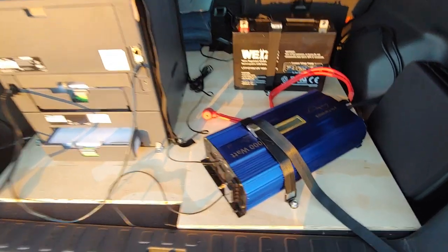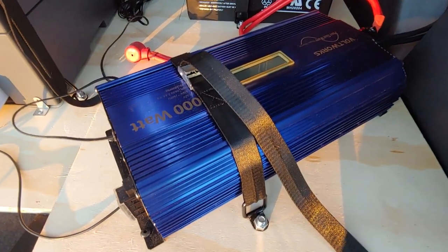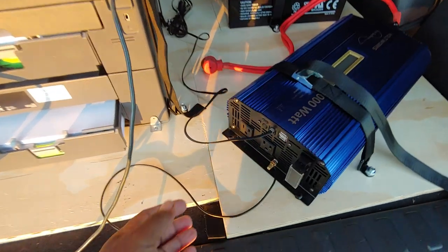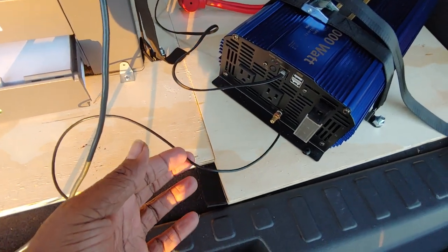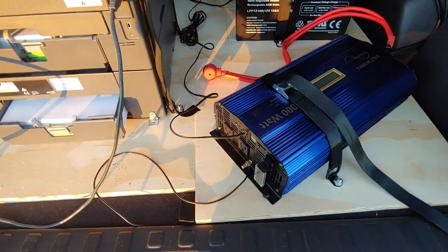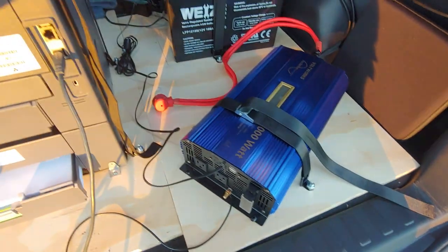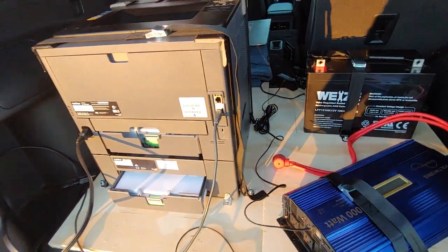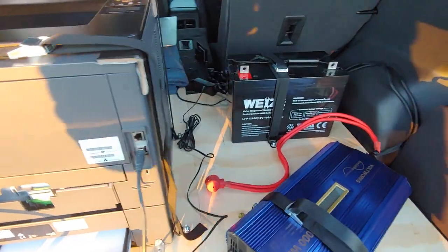Having the plywood base is very important, and you can see I got it strapped in, which is also very important. Something really important is this right here — the ground wire. You need a ground wire just to be on the safe side so you're not blowing your inverter as well as your printer.